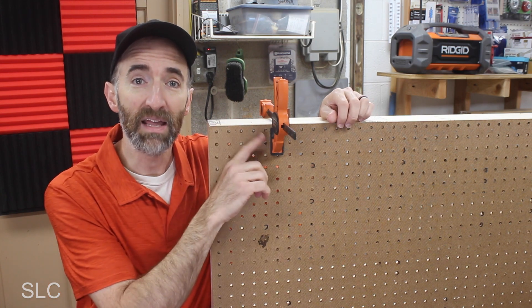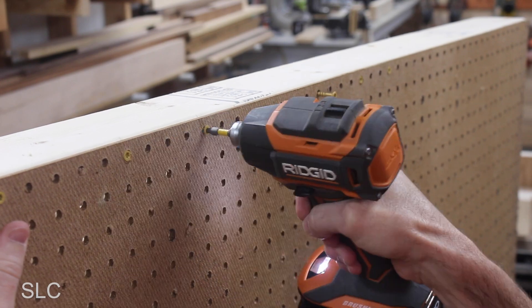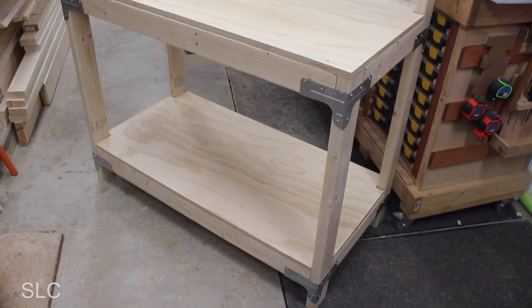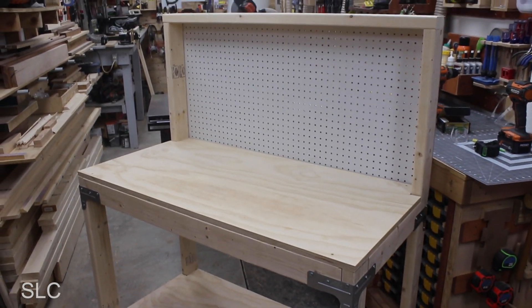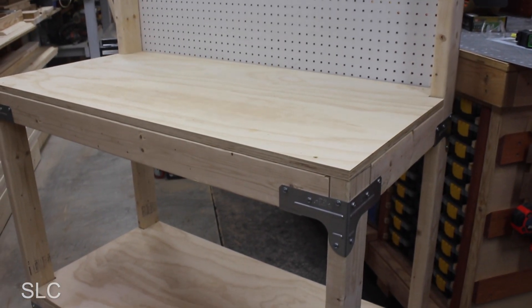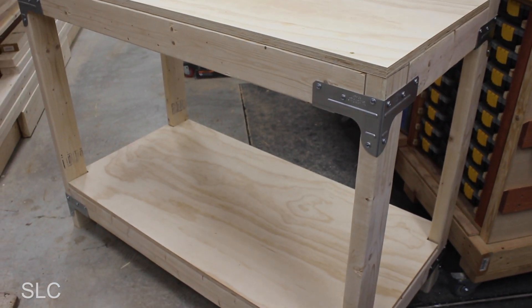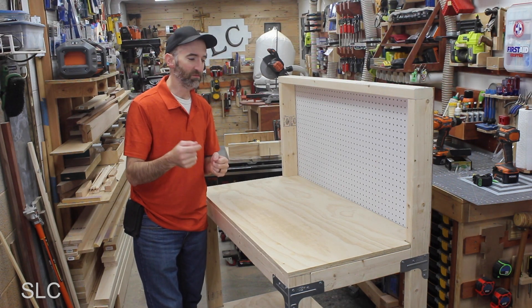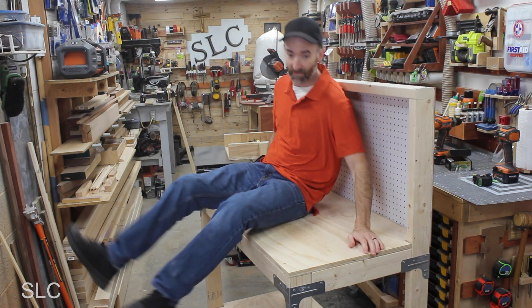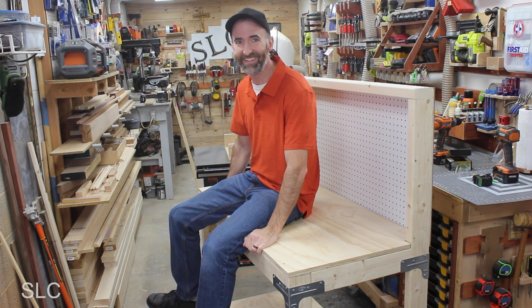For the pegboard I just used some clamps to hold it in place and then added screws going all the way around. There we go — it is finally finished! This turned out to be a pretty nice workbench. Part of the strength is the thicker plywood, so if you can use it I'd strongly recommend it. Part of having a sturdy workbench is being able to handle a bunch of abuse — and yes, that should last a long time.